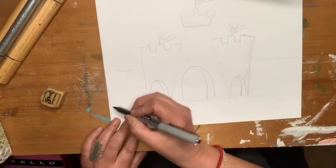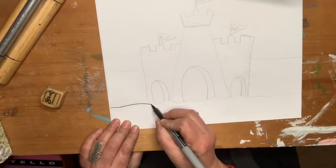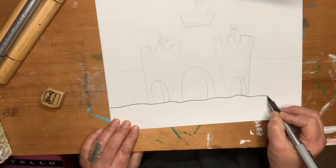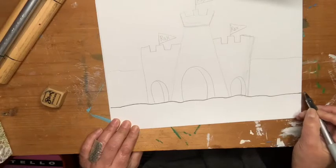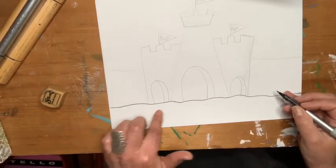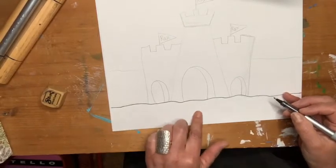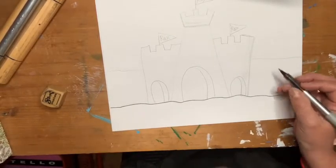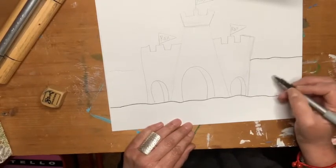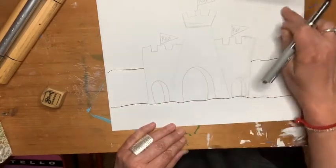So the first thing I did was I made a horizon line. Only this time, just like with the seahorse drawing, I put a ground line for where the bottom is for the sand. So this is the sand. And then there's another line, and this is going to be the water. So this section here is the water, and then up here is sky.